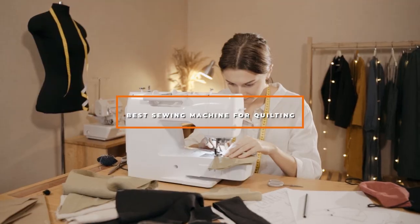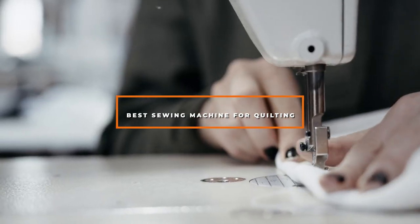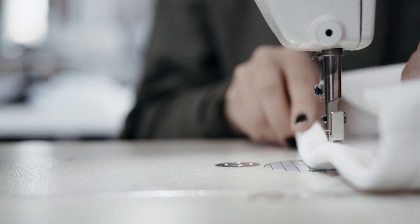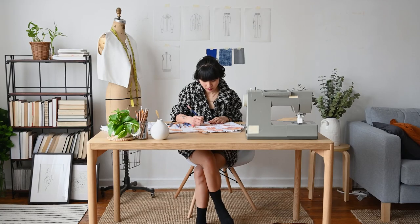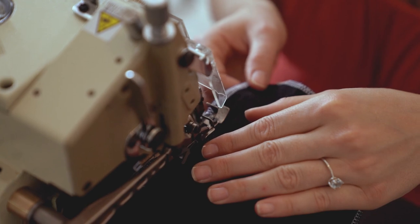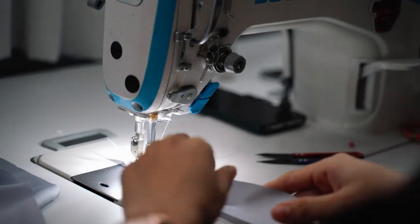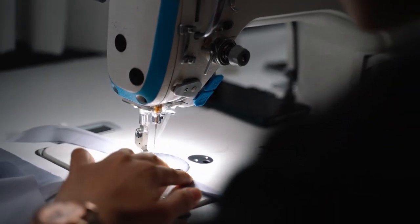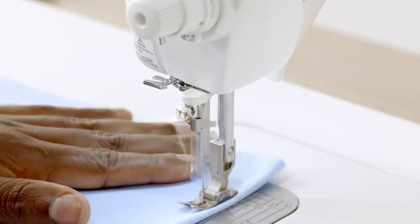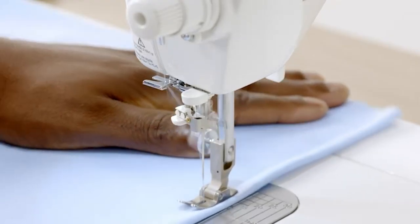Hello guys, in today's video we're going to check out the best sewing machines for quilting this year. I made this list based on my personal opinion and I've tried to list them based on their price, quality, durability, and many more. To find out more information about these sewing machines for quilting, you can check out the description below. If you want to get the best quality sewing machine for quilting according to your needs, then watch the video till the end and then decide to buy.